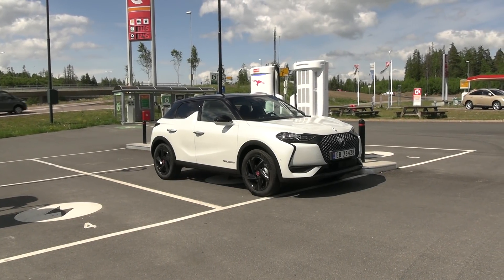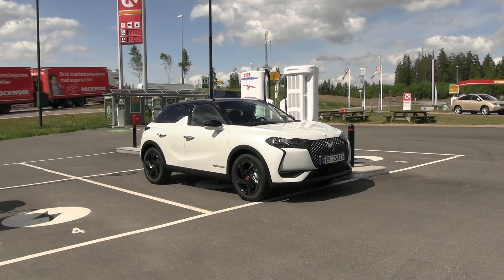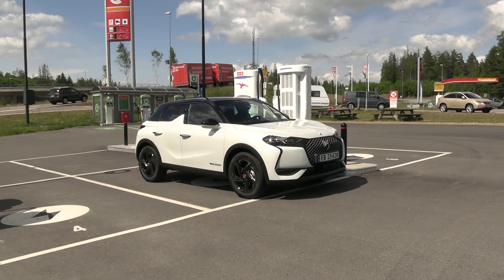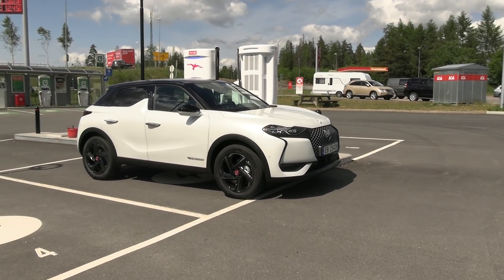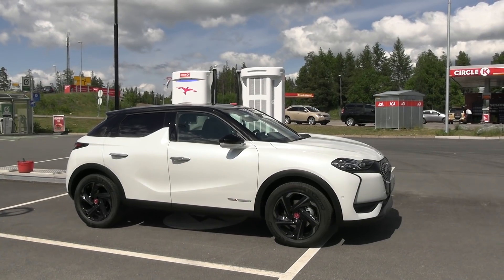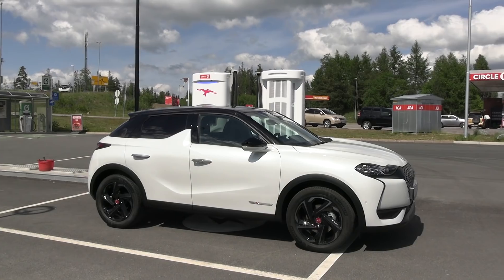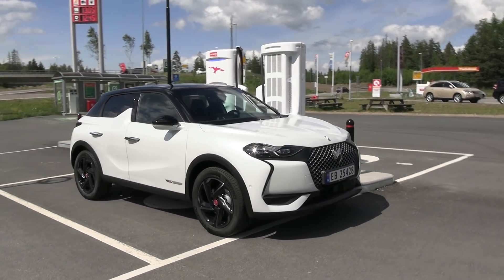This is the DS3 E-10s and today I'm going to range test it. This car is based on the same drivetrain as the E208 and the Corsa E. It has a 50 kilowatt hour battery pack and a 136 horsepower motor in the front. Today we will see how far it goes. It is bigger than the E208, and I get the feeling it's also thirstier.